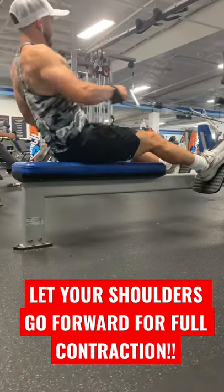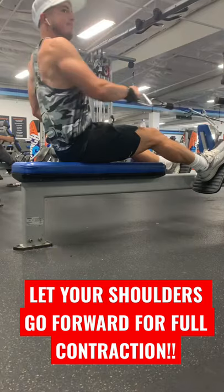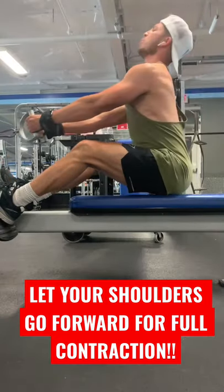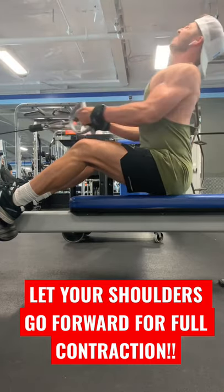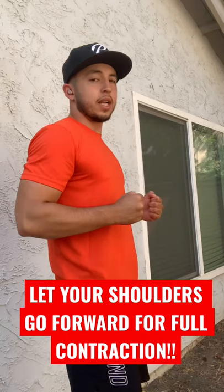I'll put a video on the screen of me doing a single arm. You'll see on the way forward I really let my shoulders go forward a little bit and then pull back with full contraction. And I'll show a video of me doing the close grip with both arms — it's the same thing. You really just want to let your shoulders go forward until you feel it in your shoulders and upper back, then pull back to get that full contraction.